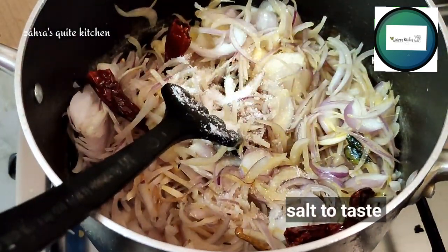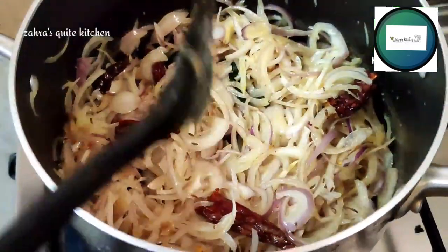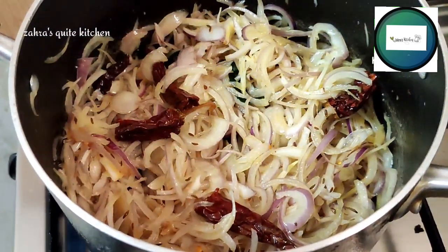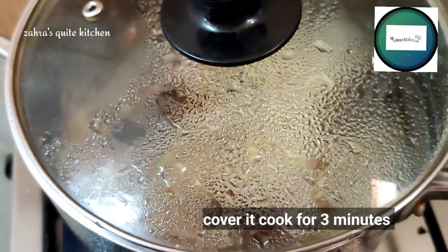Cover it for 3-4 minutes. This is a benefit for a sugar patient or diabetes patient.